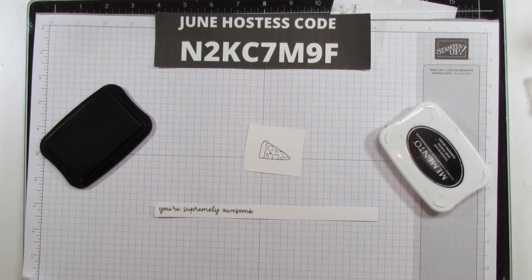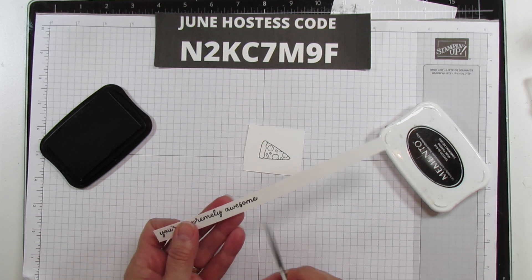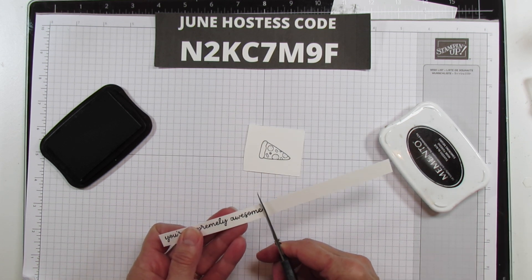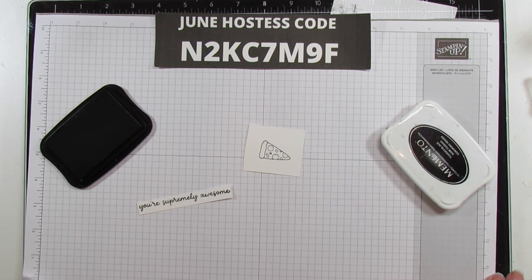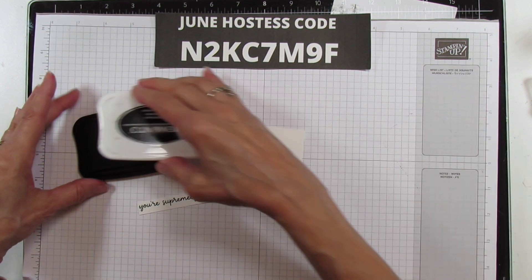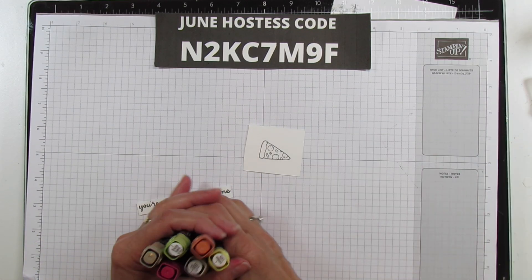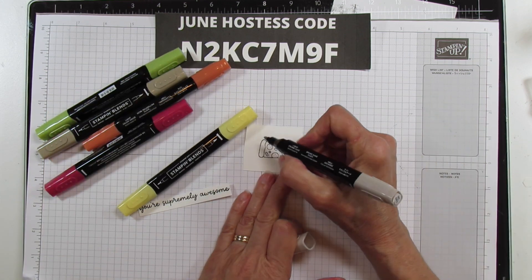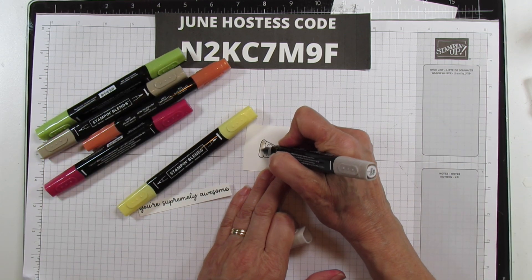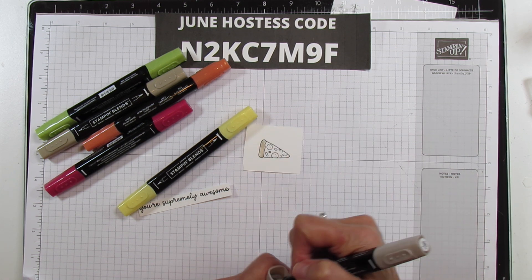I'm going to cut this small because I need to fit it on the box. Now let's color this little pizza — it's going to be super quick and easy. I'm using Crumb Cake for the crust, starting with the light color first and then adding a little shading with the dark.